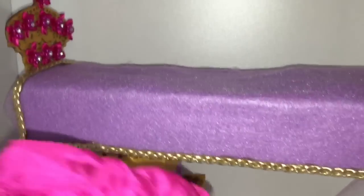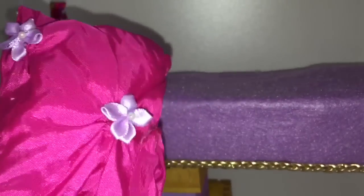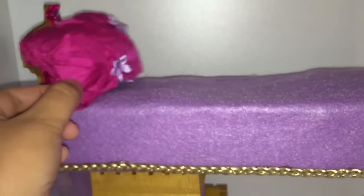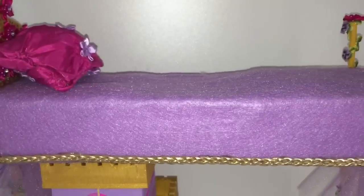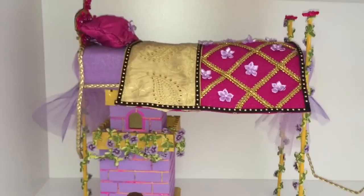So now let's finish the bed off. Here is her pillow — I think it was this side — and now let's stick the blanket on. And there it goes. Ta-da!